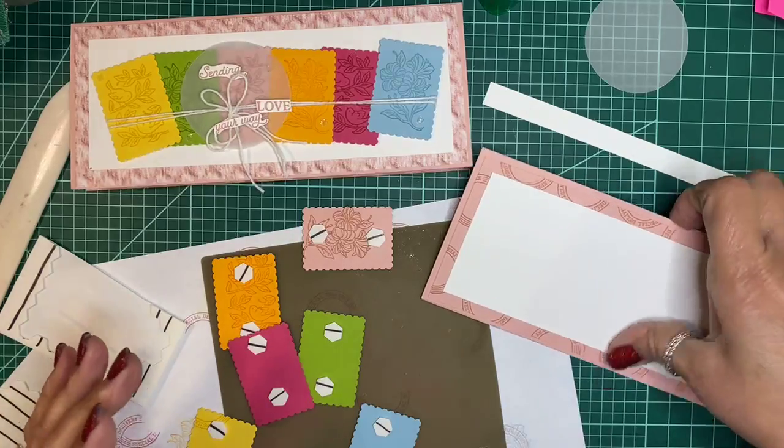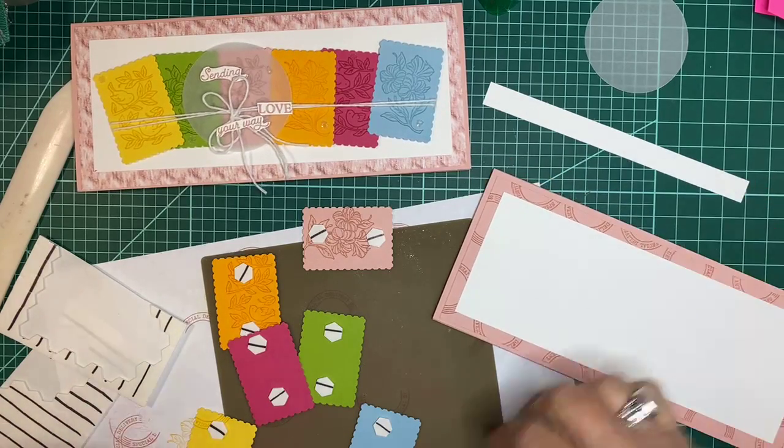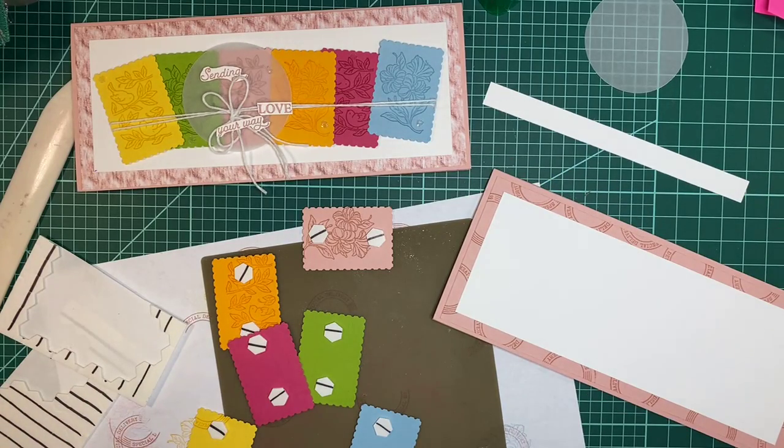All you really need is a trimmer — I wouldn't take anything for my Stampin' Up! trimmer — to cut your card stock. The sky's the limit with making cards with this bundle, and I truly believe that.